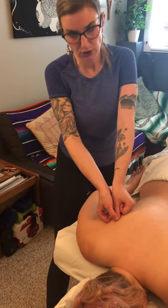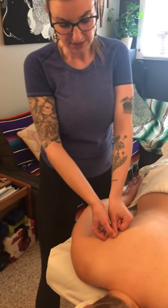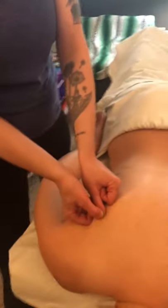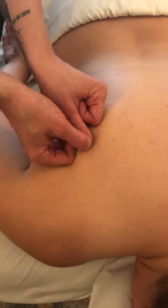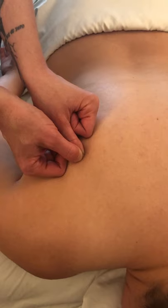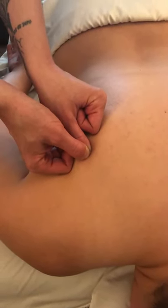Now I'm going to show you what it looks like when it's not exaggerated. It's a very subtle movement, because remember this is a very small, short tendon. The main and most important thing is that you're very much sunk in to the right depth, and then it's more like this.